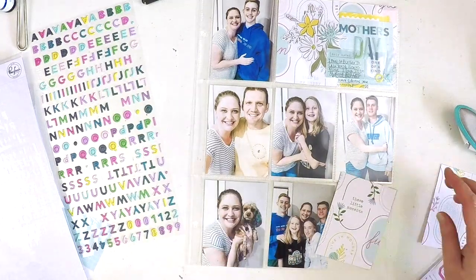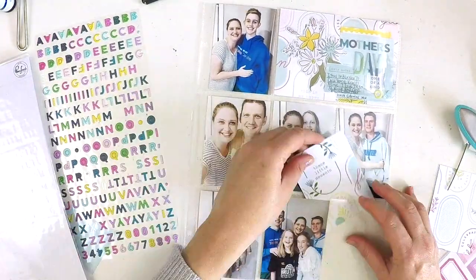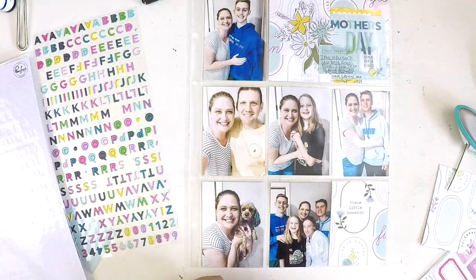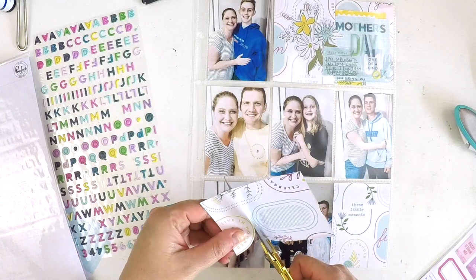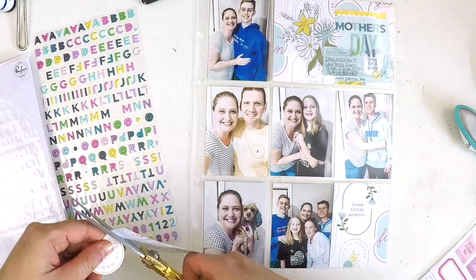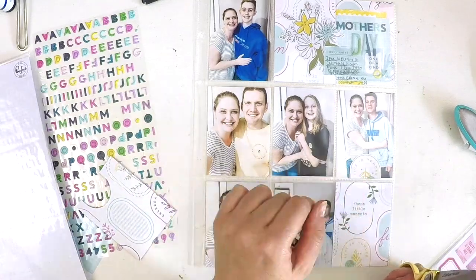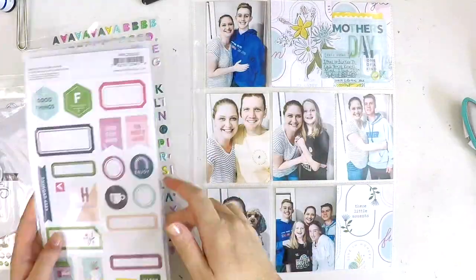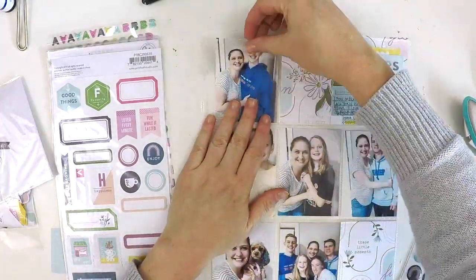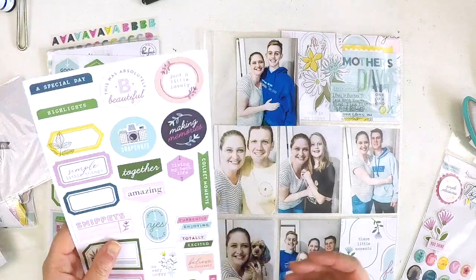Once the card's done, I pop it in and start working on the other little bits. These are just offcuts I'm turning into my own pocket style cards in a three by four inch size. I thought I'd add a little embellishment offcut to help tie that card in, but I don't end up using it because they get taken over by all the other beautiful embellishments.